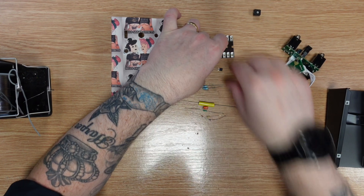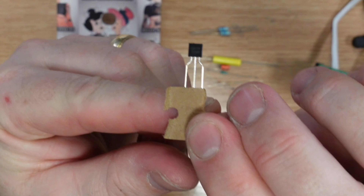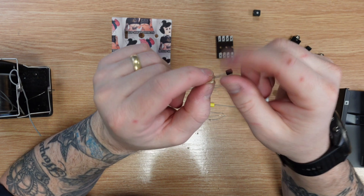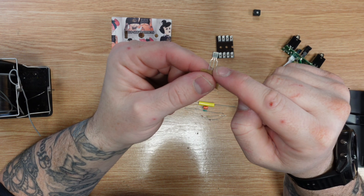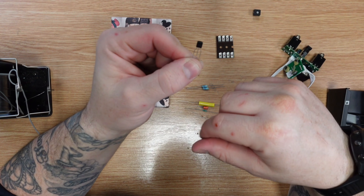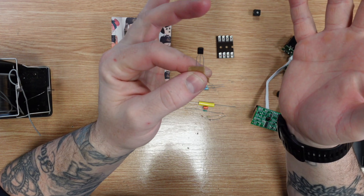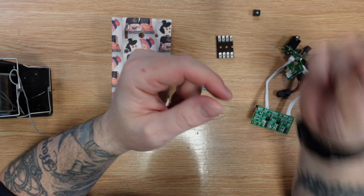Speaking of which — the transistor. I've got a BS170. Now, I got a batch of these that were actually the wrong way round — I think they were 2N7000s. However, on the packet this was in, I wrote on the front: 'Attention — this one is the right way round, do not mess up.' So I'm assuming this one is a normal BS170 and not a 2N7000. If it doesn't work, I'll take it out, flip it round, and see if it works then.